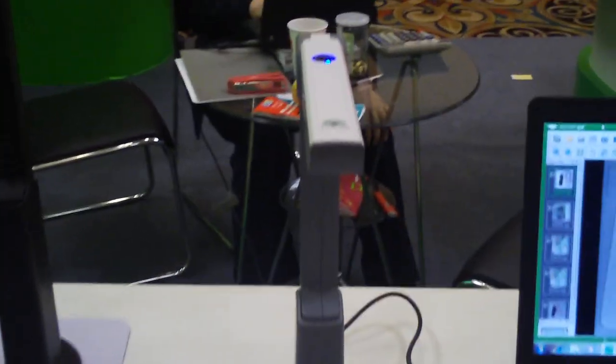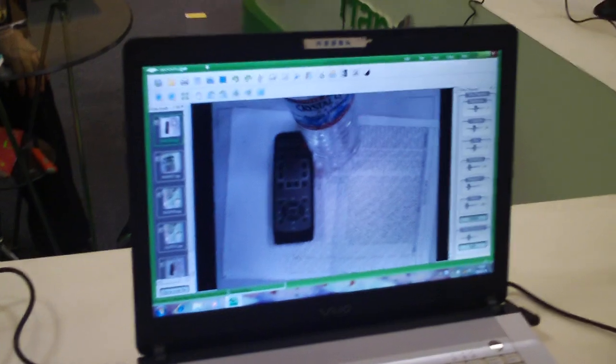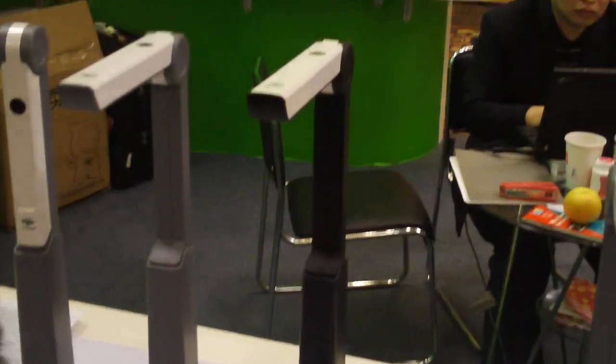Our High Speed Scanner is different from the normal flatbed scanner. Using this scanner, you can scan documents, objects, business cards, and ID cards. For the normal scanner, it usually takes too much time to finish scanning one document. But for our scanner, you just need one second to finish it.